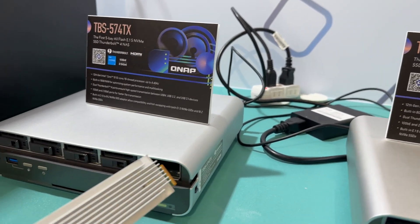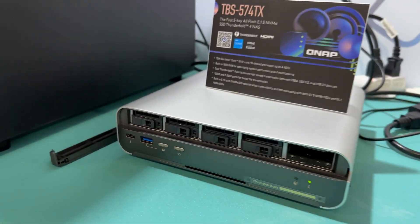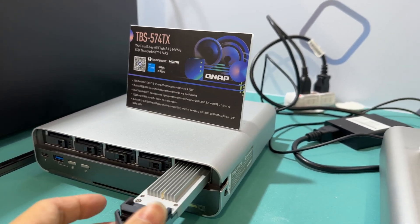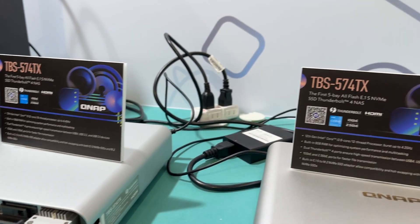I'll just show you one of these. This is a live working drive and I just pulled this out. It's hot — definitely need those heat spreaders.